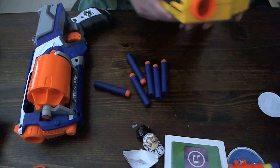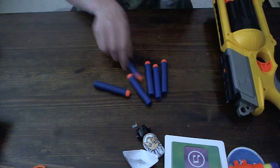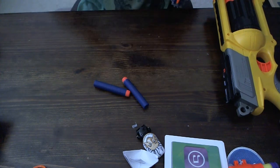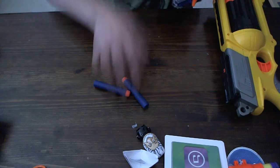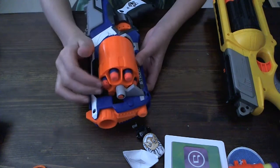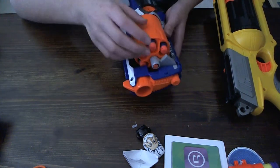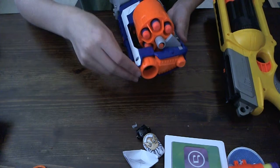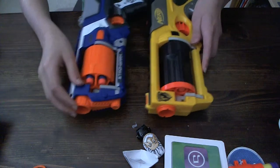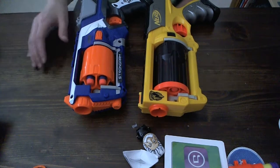I filled this one with Elite darts too. I have two other cylinders — one filled with Whistlers, and the other filled with half suction, half dart tag. Also, you can't fit old streamlines in there because the little rod is out a little further. The appearance is also a little different — look at the fronts. It's different on the StrongArm than on the Maverick, which I really like. I love everything about this.